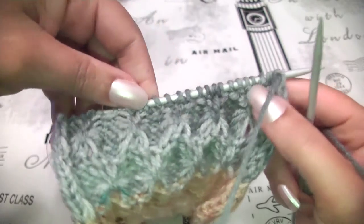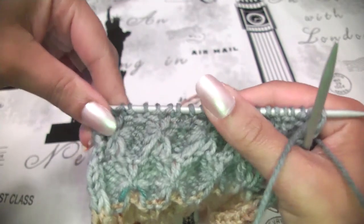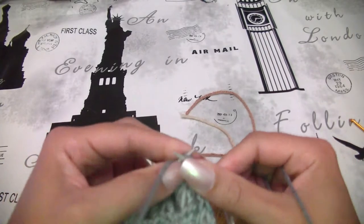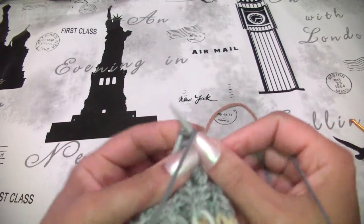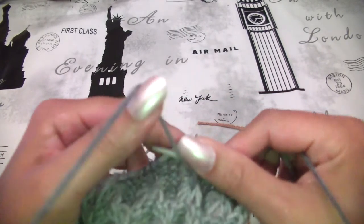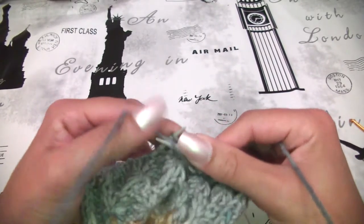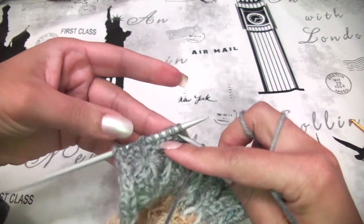Row number 10: purl 5, knit 1, purl 3, knit 1, purl 3, knit 1, purl 3, knit 1, and finish with purl 5. Skip the first stitch, purl 5, then purl 3, knit 1, purl 3, knit 1, purl 3, knit 1, purl 3, and finish row number 10 by purling 5.